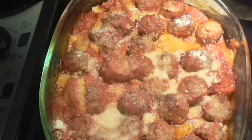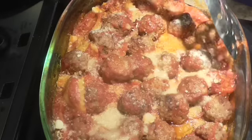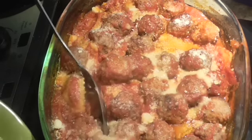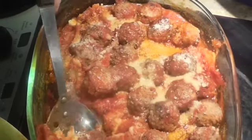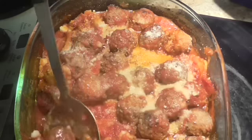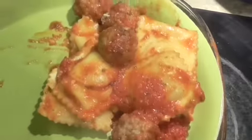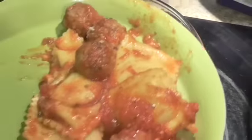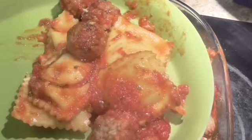Well, here's our finished casserole. I let it bake an hour and 15 minutes just to make sure that everything was piping hot. Doesn't it look delicious? And you didn't have to do hardly anything. I let it cool just a little bit before I put some on a plate for Sam. Look at that. Now, you've got some lettuce that's already chopped up — just throw some dressing on it and some bread if you want it, and you've got a nice little meal.